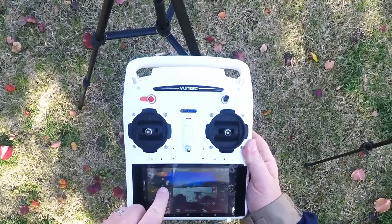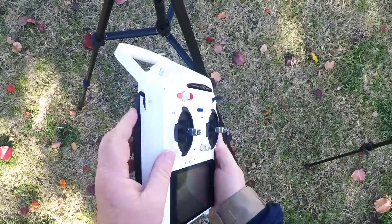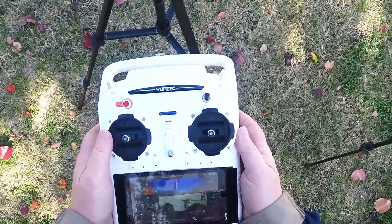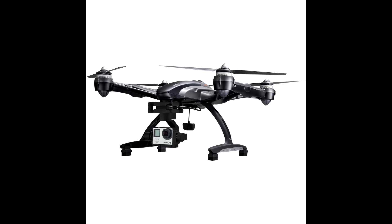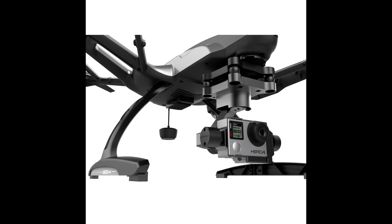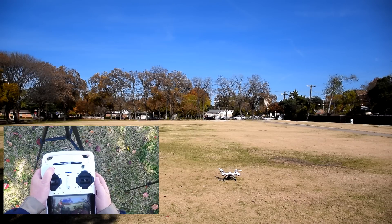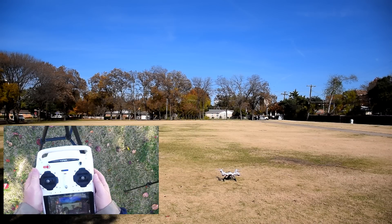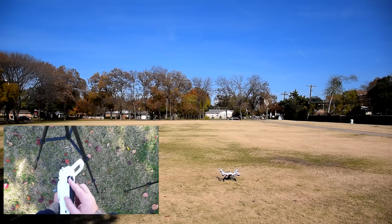If you own a Q500 4K, you can change your camera settings on the transmitter — here I picked Sunny White Balance and then pushed my gimbal forward. If you have a Typhoon G, you can start video recording with your GoPro app or by hitting the record button on the camera itself. Push and hold the red start button until your aircraft's propellers start an idle spin. I usually take a last look to make sure my speed is set to Rabbit and I'm in the mode I want to use.